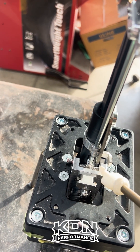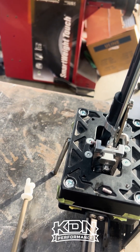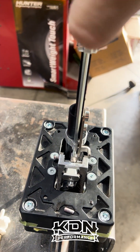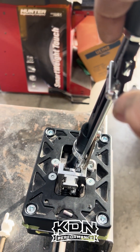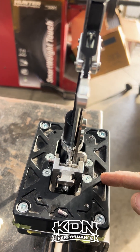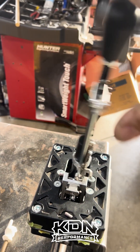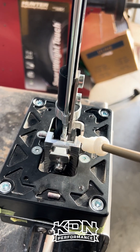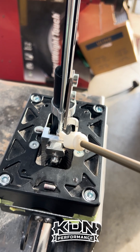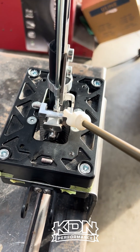When you first set up your shifter, I really recommend that you take the two top set screws off to give you maximum travel. The way I like to set it up is: once it's going nice in first gear, go in and just put the set screw in about half a turn so it doesn't flex on the selector.